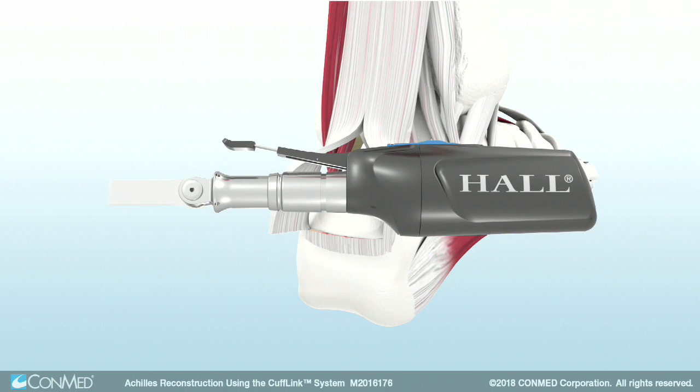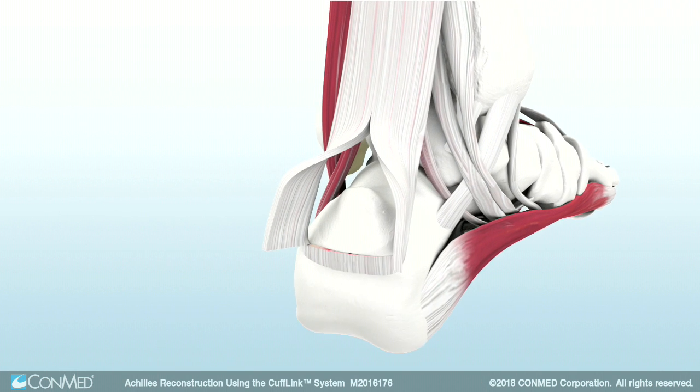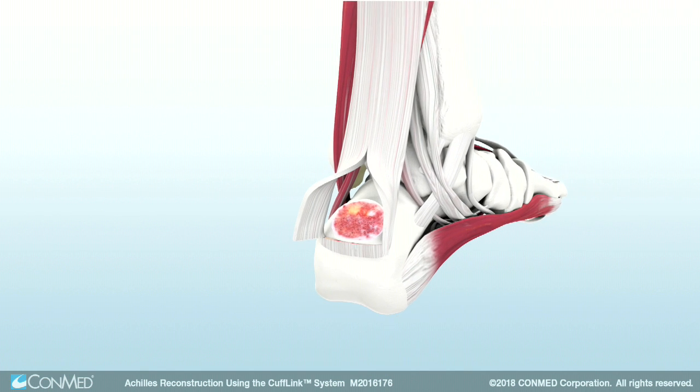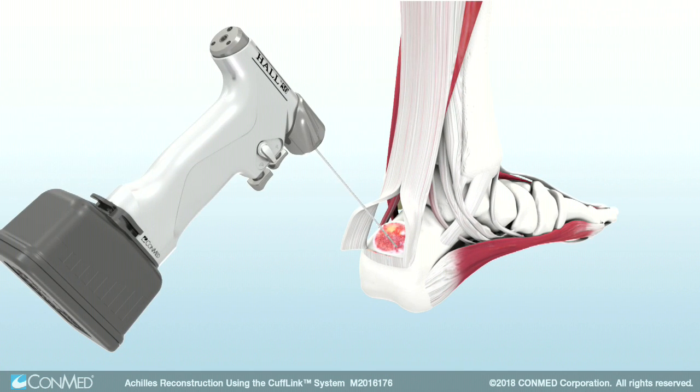Use the Hull Microfree Cordless Small Bone Power System to excise the Haglund's deformity. Ergonomic Microfree handpieces provide the freedom of a cordless device while delivering the precision and reliability surgeons need.